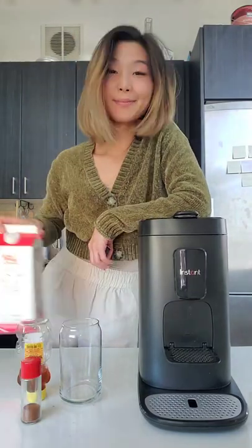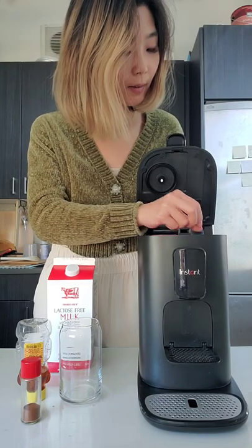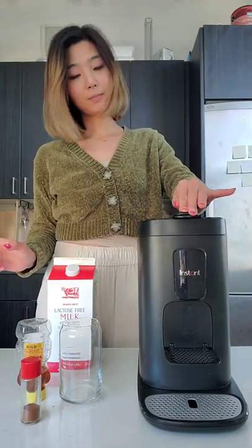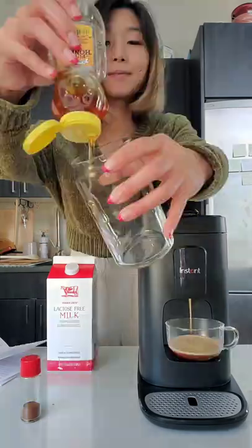Let's make a cinnamon honey latte with the Instant Dual Pot Plus coffee maker. I'm going to put in an espresso pod, but this machine is also compatible with K-Cups. I'm going to push the six-ounce espresso button.